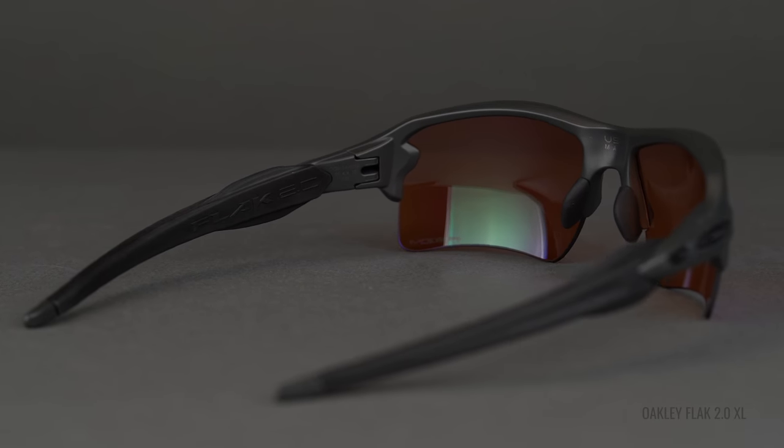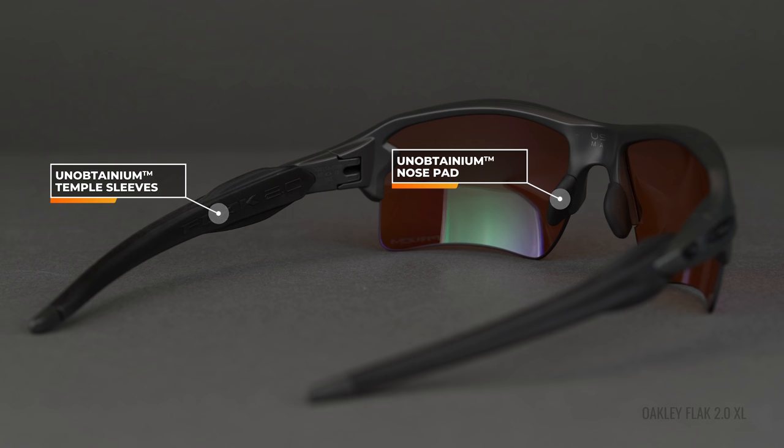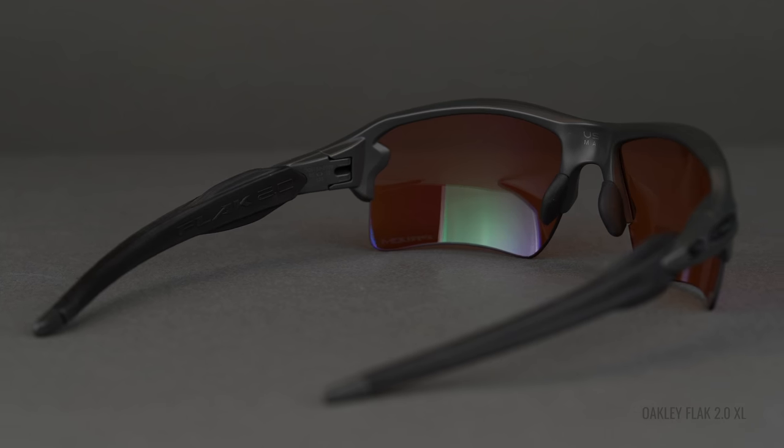The next thing to consider is grip. For Oakley, that means Unobtainium — their proprietary grip material. It actually gets stickier and tackier the more you sweat. So for any physical activities, if you're going to be using these for sports, it's a must-have in my opinion. It's featured on the nose pads and the temple arms to varying degrees on all of these frames, and we'll get into that as we get into the frame breakdown.